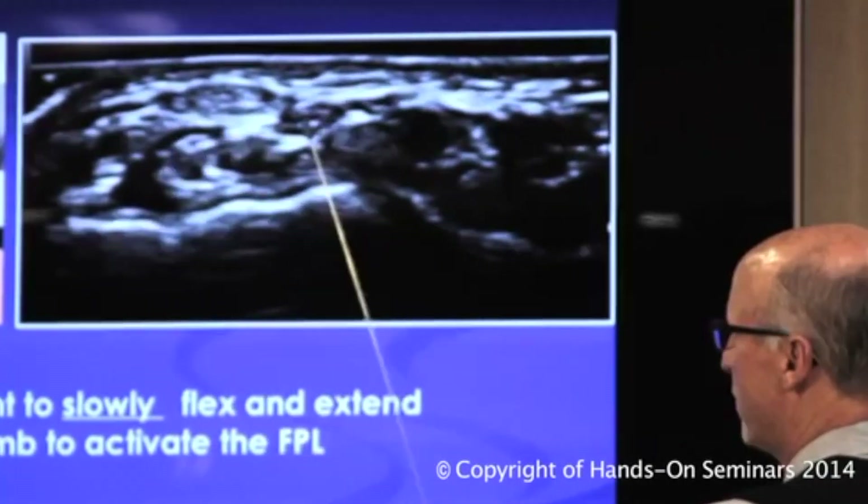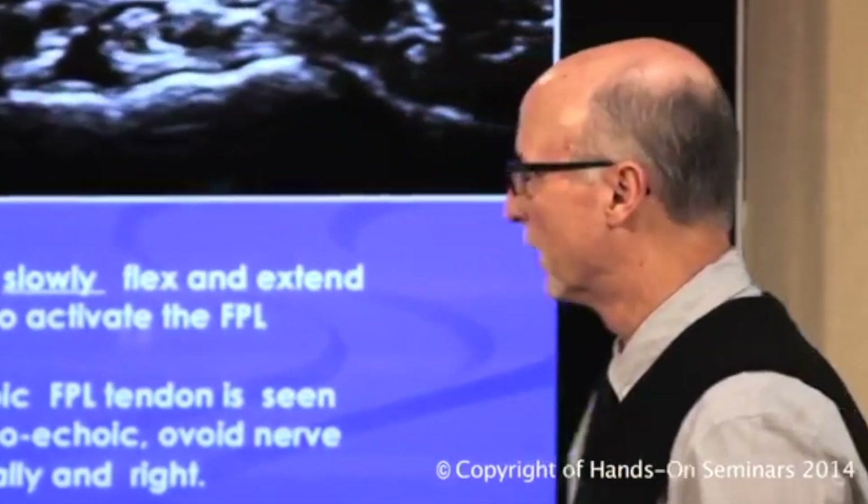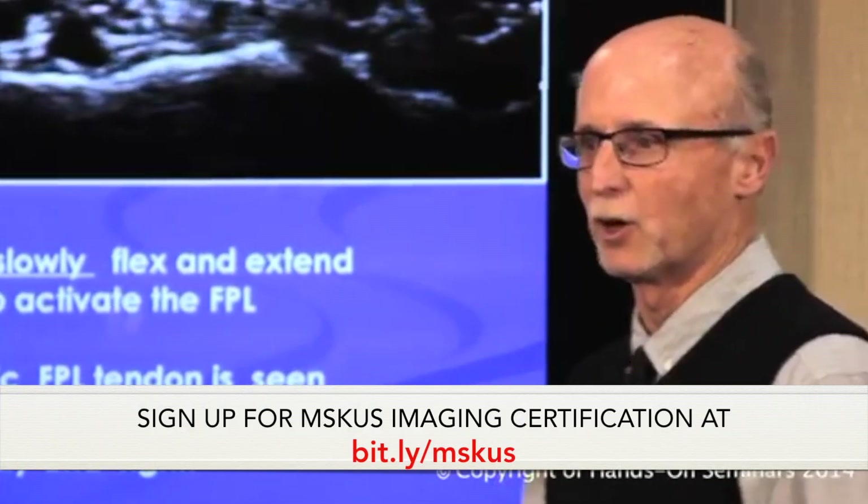This is the radial margin here, and that will take you to the very superficial median nerve. That's something people don't really keep in mind — especially doctors injecting into the carpal tunnel on a routine basis. When I show them this image, they're surprised at how superficial the median nerve is.